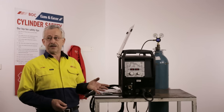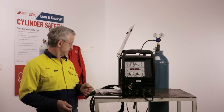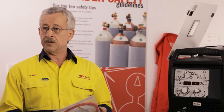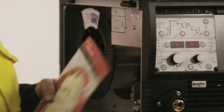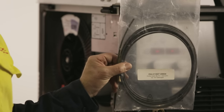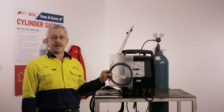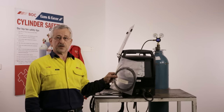The next part of feeding aluminium successfully is the liner in the torch. We have special non-metallic liners for aluminium: a red Teflon liner and a black graphite liner. Both are suitable for welding aluminium because they are low friction, which means we have trouble-free welding.